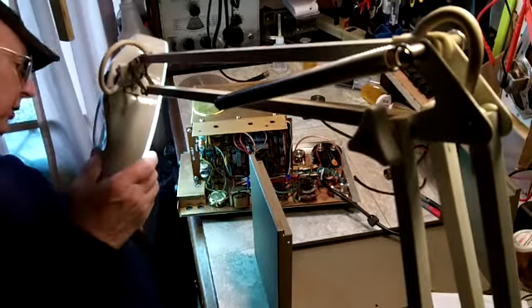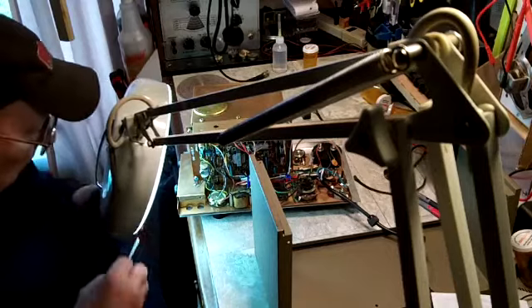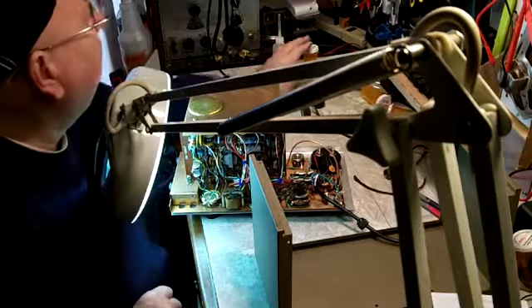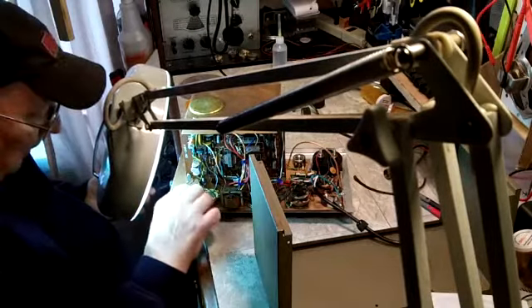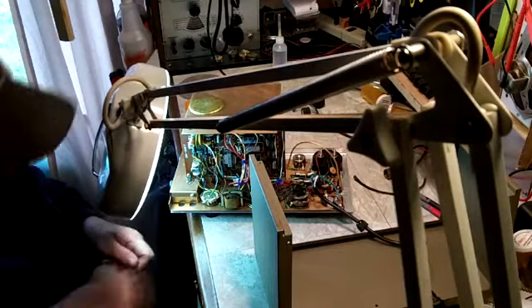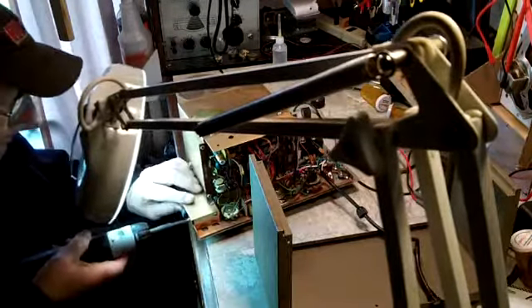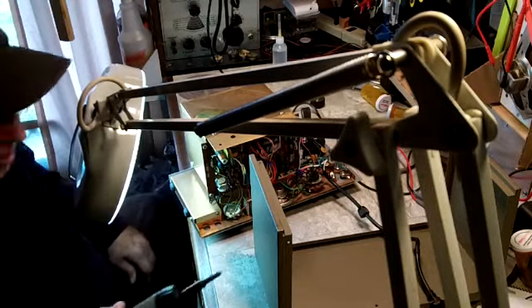That is a tight fit. I do mean a tight fit. Push this back in a little bit. Now I need the screws. You guys still watching? Yes you are. That is in there. Good.